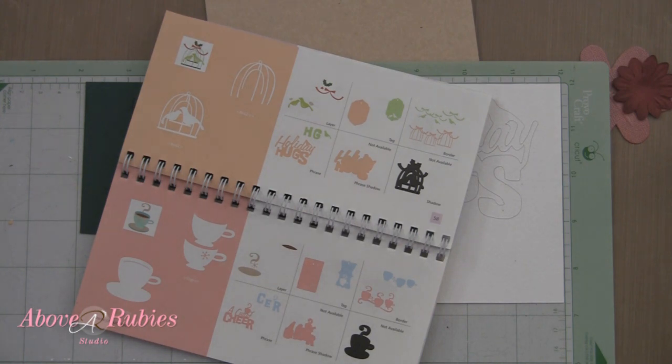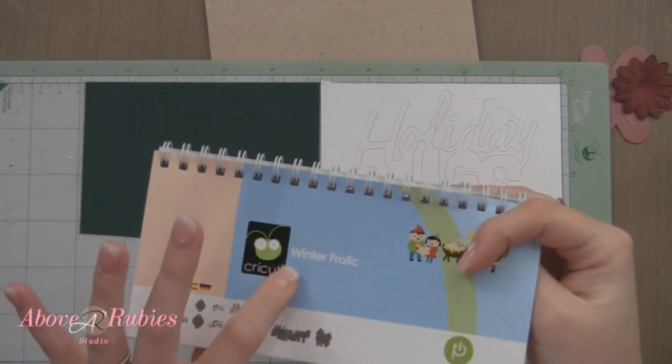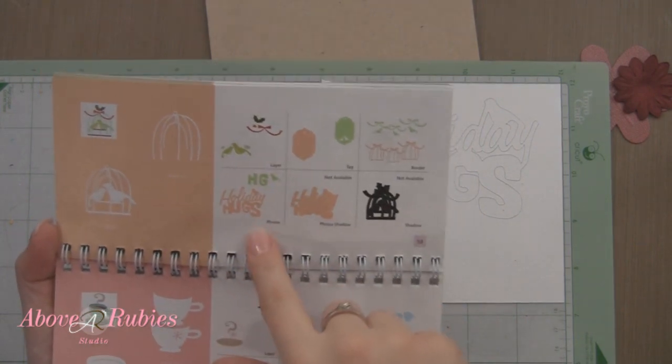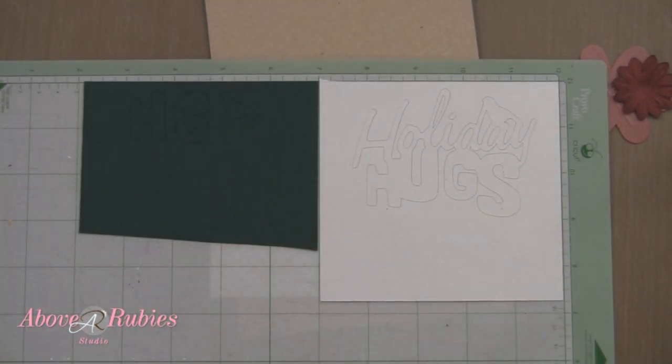I just thought I would go ahead and share with you guys a card, a very, very simple card. I use the Cricut and the Winter Frolic Cricut cartridge — I've been using that all week — and I simply cut the phrase 'holiday hugs' because it has a cute little bird on it. I use the white glimmery cardstock that we had in the kit and some green cardstock in the kit.